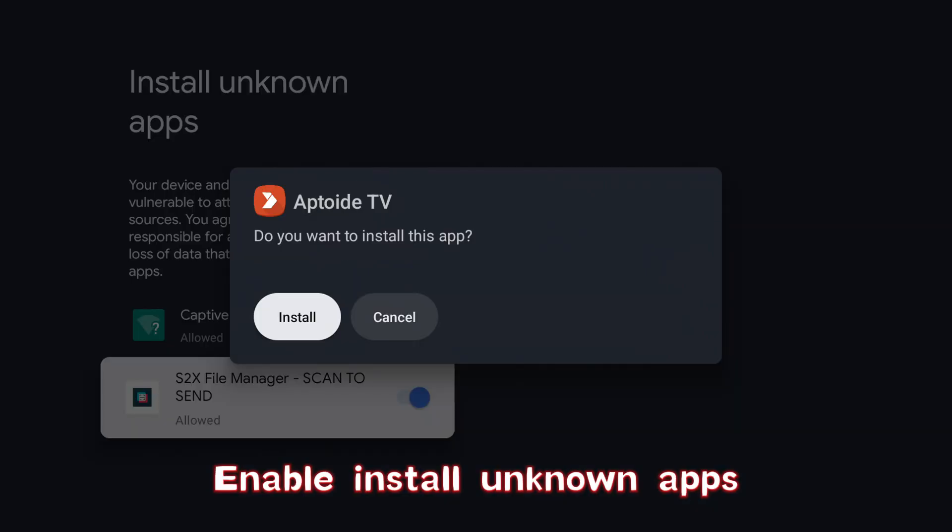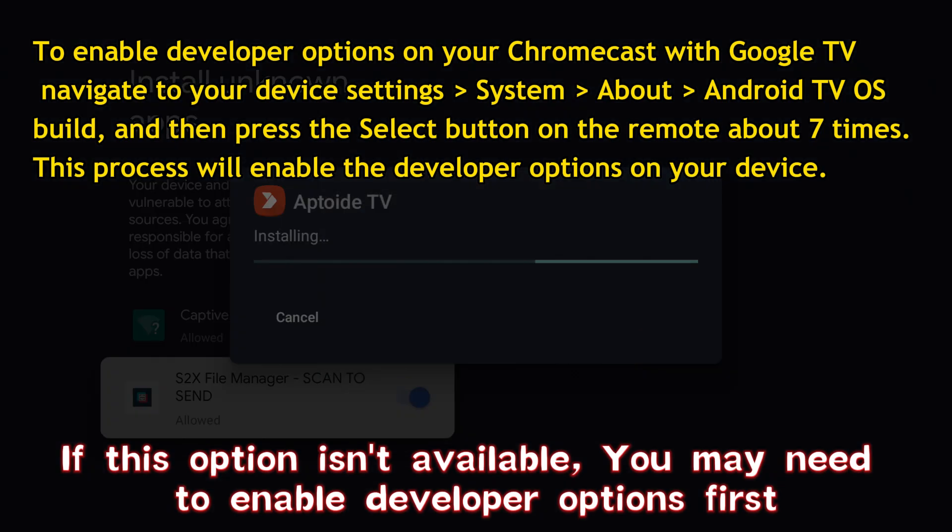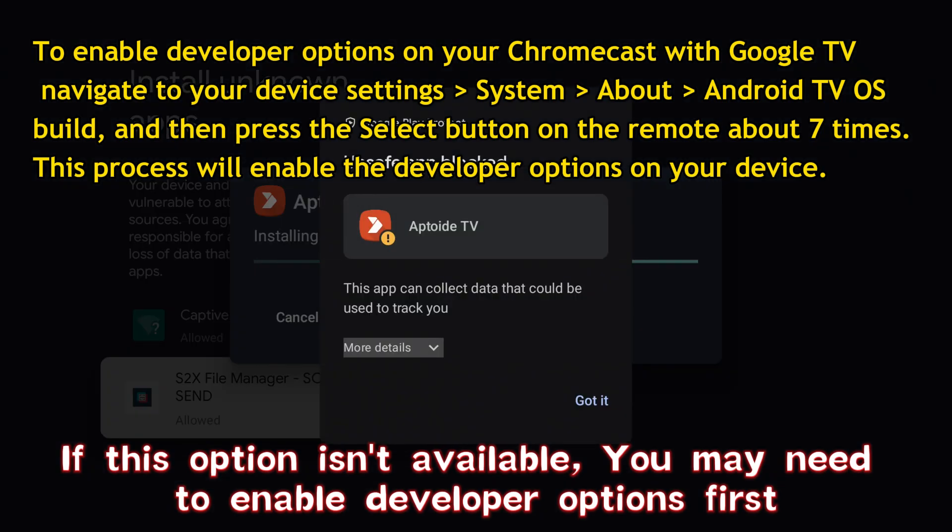Enable Install Unknown Apps. If this option isn't available, you may need to enable developer options first.